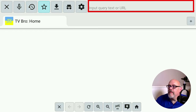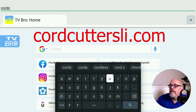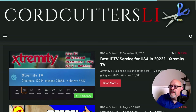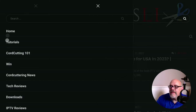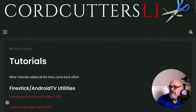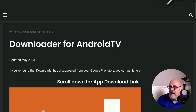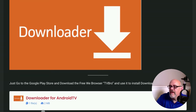Now move over to the top where it says Input Query Text or URL, and go ahead and type in cordcuttersli.com. Then go down and click that magnifying glass. That's going to bring you to the Cord Cutters LI website. From here, move over to the menu at the top left — those three bars — click on it, and then move down to Tutorials. At the top of the list, under Fire Stick Android TV Utilities, there's one called Downloader for Android TV May 2023. Click on that.